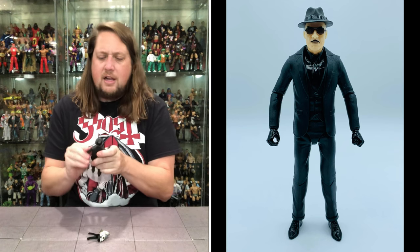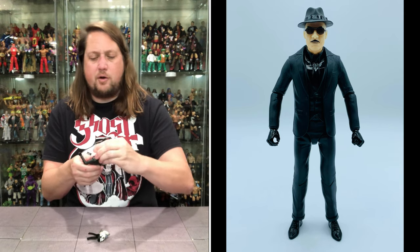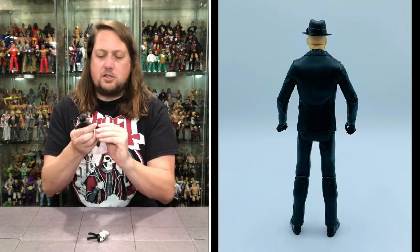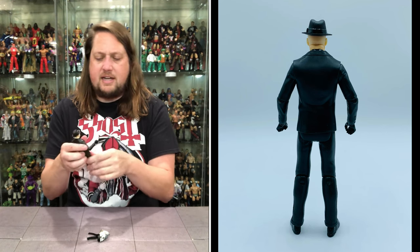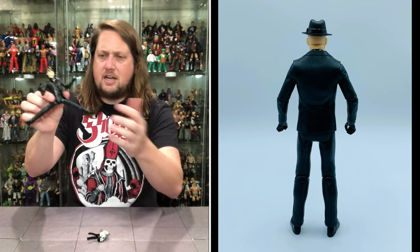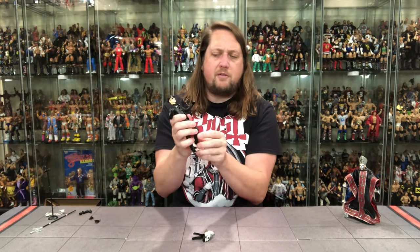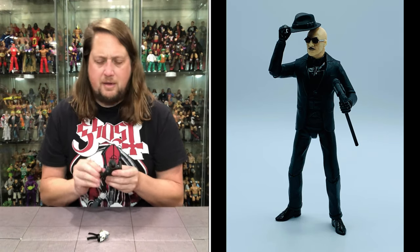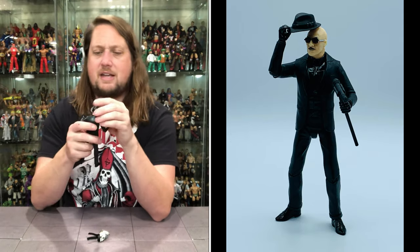Let's walk through the articulation really quick. Head is removable, head side to side, back and forth, up and down. Arms all the way around, single jointed elbows, side to side at the elbow as well, hands removable — back and forth, side to side. You get waist articulation. He can do those big old Ghost splits that he does on stage when he's crooning in this outfit. You do get the knee bend, you get the ankles back and forth, up and down. Your usual Super 7 articulation — which works for me and it works for this figure.